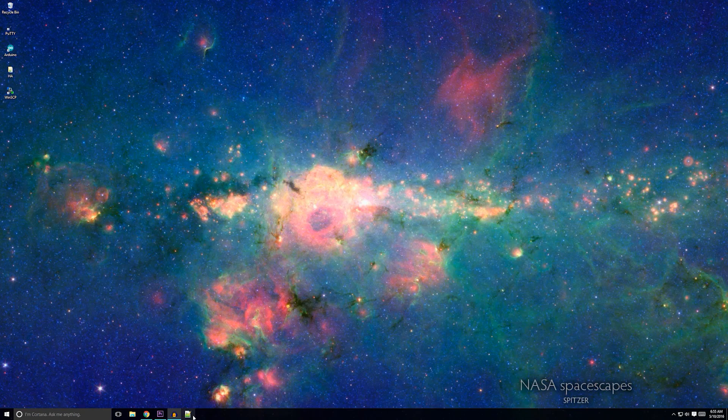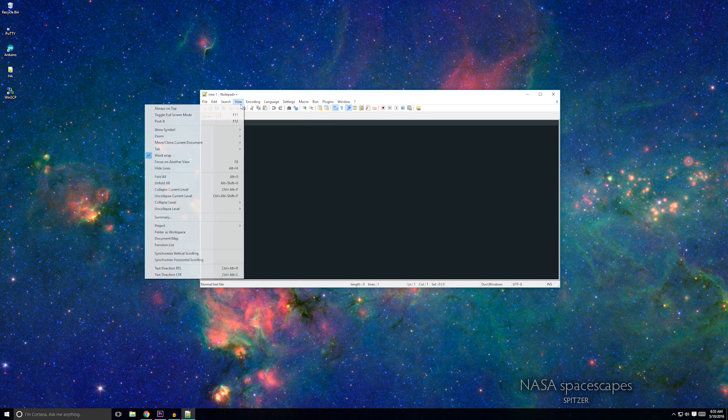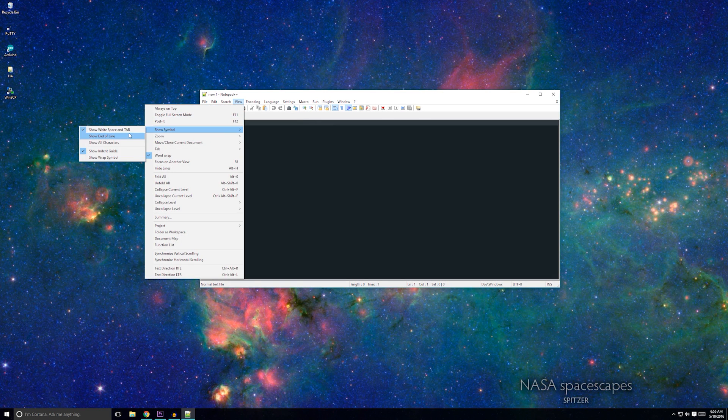Before we jump into how to configure Home Assistant, I want to talk about some best-known methods that'll make working on it a lot easier. First, it's very helpful if you set up file sharing on your Raspberry Pi. This will allow you to access your Home Assistant configuration files without needing to open PuTTY or WinSCP every time. The second thing that makes working on Home Assistant way easier is to use an application like Notepad++. The main advantage of Notepad++ is that it can show white space, which is important in the Home Assistant configuration file.